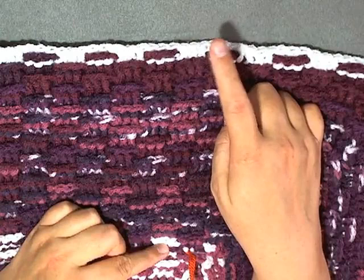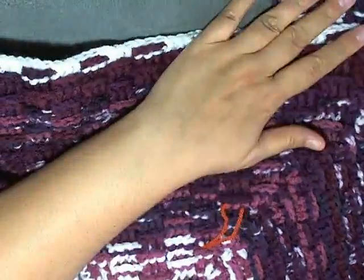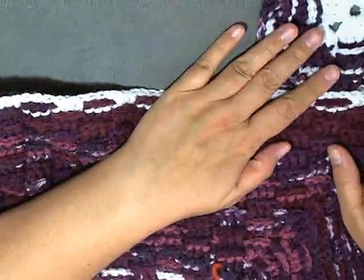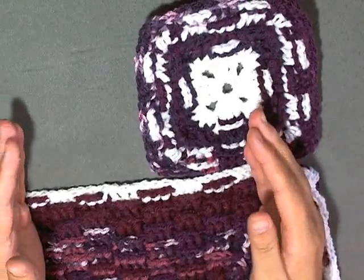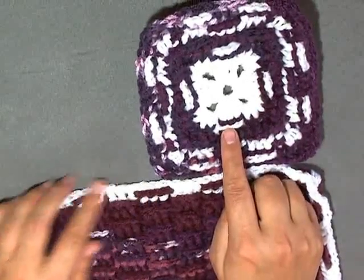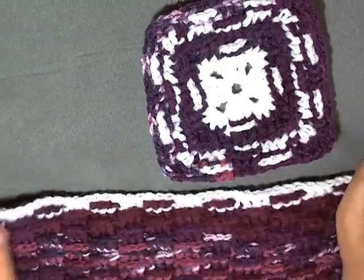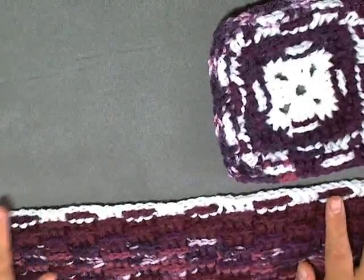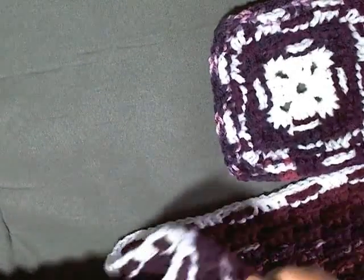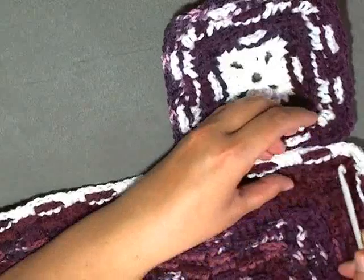Once you've done your 21st round you are ready to start attaching grannies again. Now you need seven grannies on each side - remember before we had three on each side and then one in the corners. Now we're going to need seven granny squares along all the sides and then one for each corner, for a total of 32 granny squares. You can make all 32 at once or attach them row by row, but it's much easier to make all your granny squares at once so you can just continue around in one row.